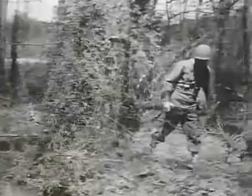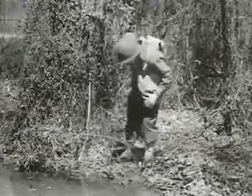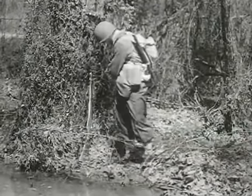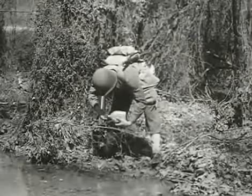When on his own, a good soldier doesn't wait until his canteen is empty before refilling it. Whenever he finds water and his canteen is less than one half full, he takes a drink from the canteen and then refills it and adds the purification tablets. In this manner, the water will be purified when he again becomes thirsty.